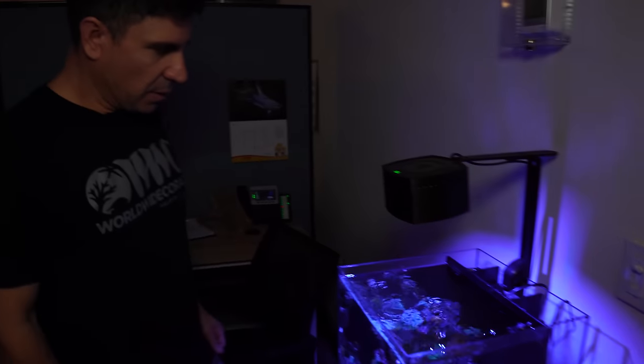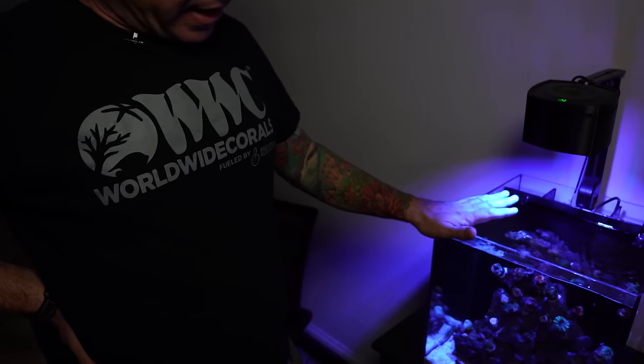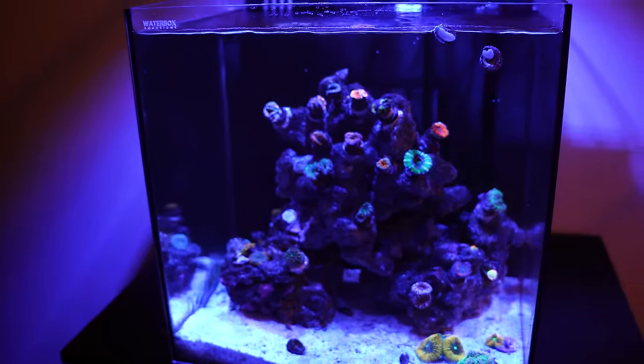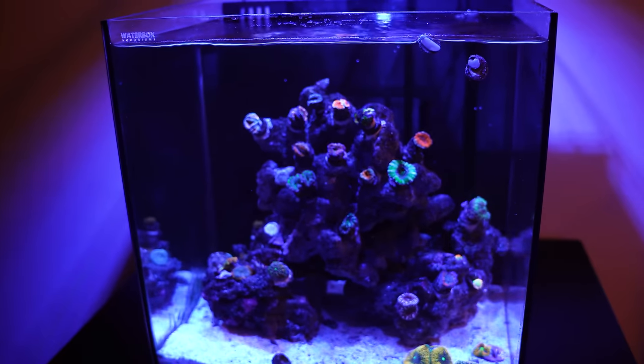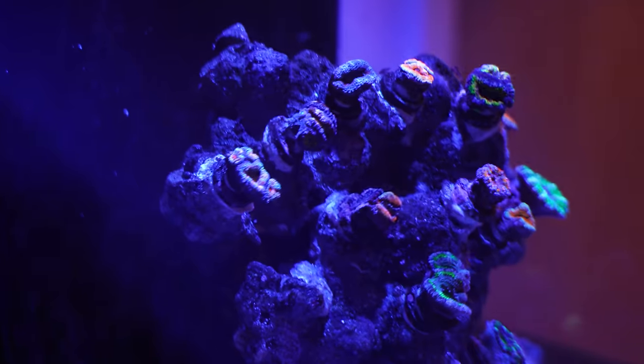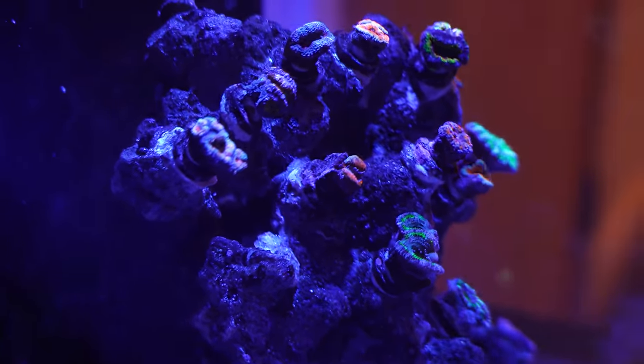Tank number 28 — it's a 10-gallon tank with an aqua illumination light. This is Clint's tank — he does our photography in-house. He wasn't into the hobby and we got him into it, so we gave him this tank to set up maybe two months ago. He's doing a pretty good job. He's got some mushrooms, mainly acorns and some Ricordias. He doesn't have a power head. He's doing water changes every ten days or so. Hopefully in the next update it's going to look a lot better, but it's only two months old.